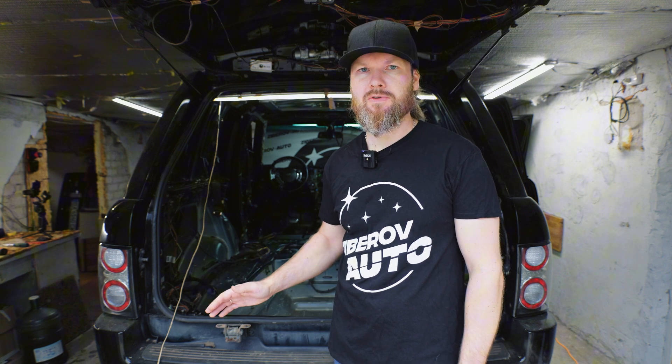The car is a 2004 Range Rover, currently 21 years old. It has standard factory soundproofing installed, and corrosion has already formed in some places in the body.